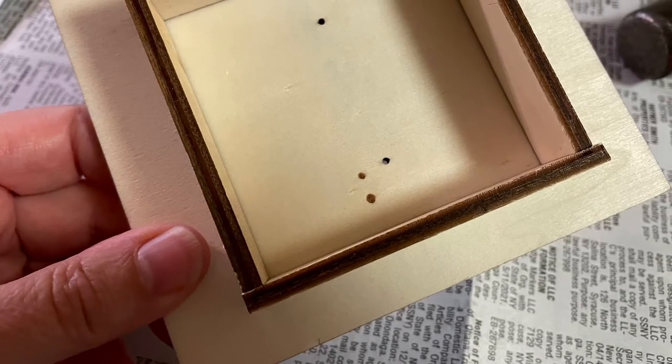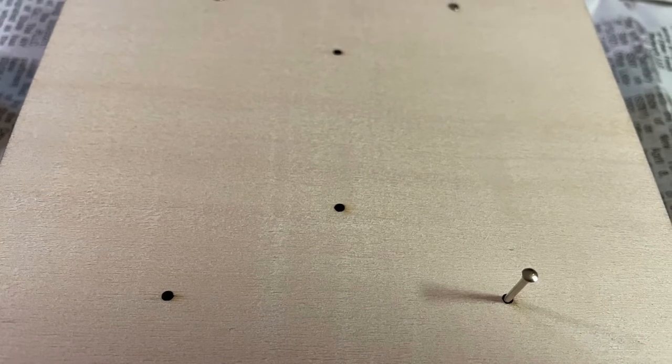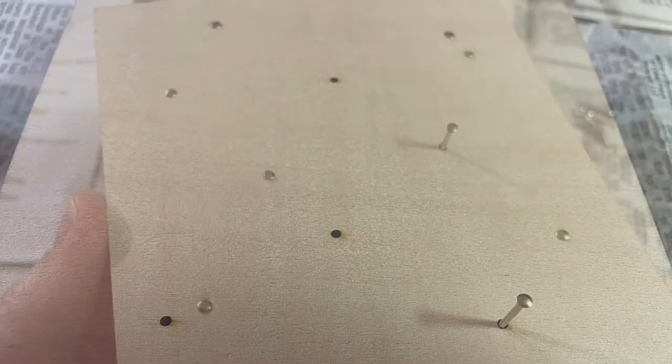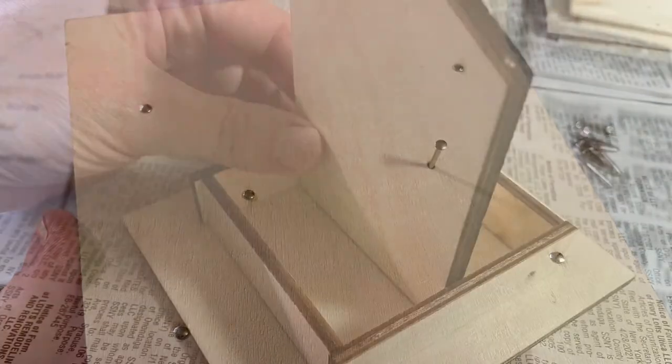Now the larger square, make sure you line up those same drill holes along the four bigger perimeter corners and hammer those down.